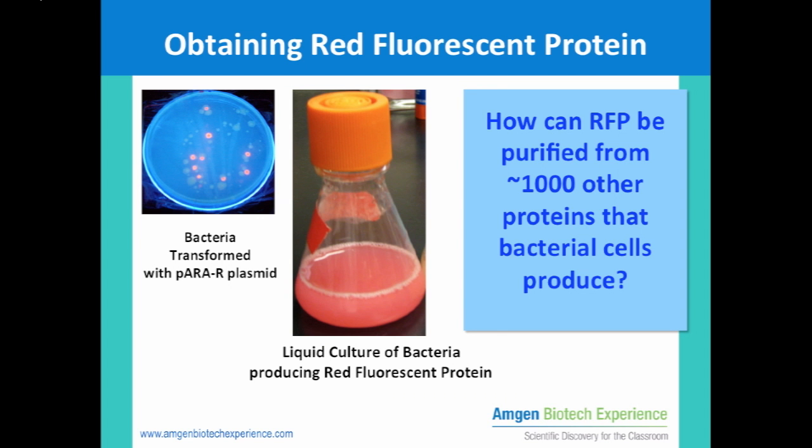During the Amgen Biotech lab so far, you have already transformed E. coli bacterial cells with the recombinant P-era R plasmid. When grown on agar plates, these cells produce pink colonies. If these transformed cells are cultured in liquid broth for several days, you will have millions of bacterial cells producing the red fluorescent protein, as seen in this flask.